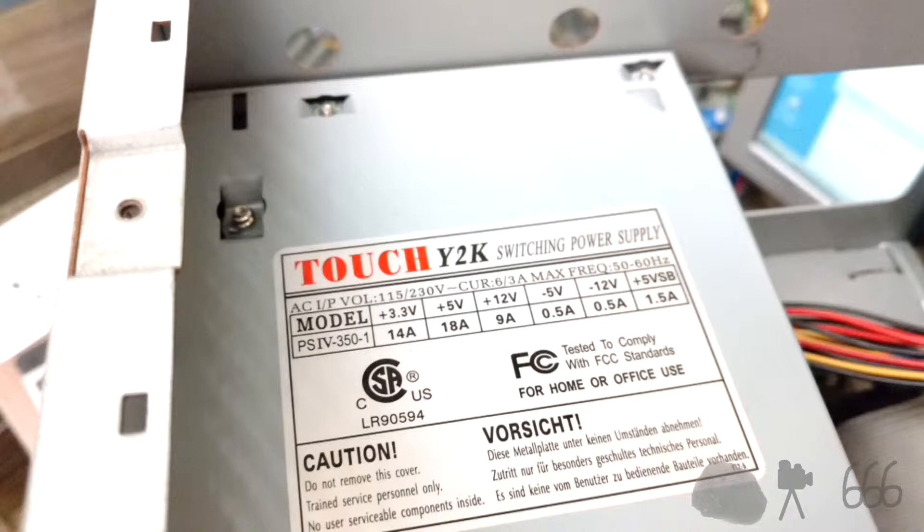Here's the power supply I installed to replace it. Probably not the best power supply in the world — I've never heard of that brand before and it may or may not actually be reputable. It did at least seem to be built fairly well, but it was what I installed and it does seem to work, so good enough for me.